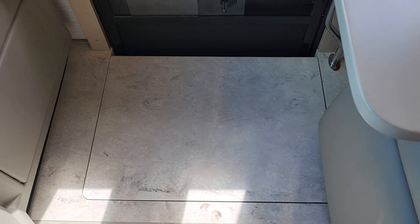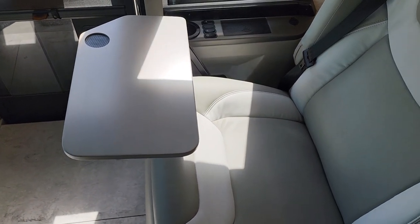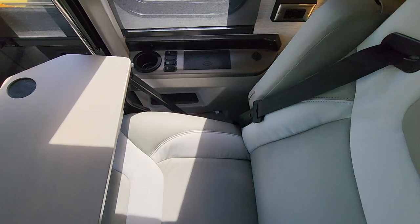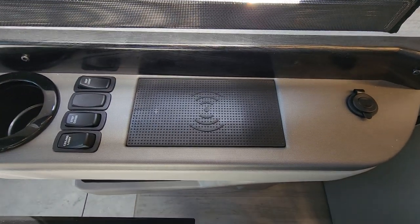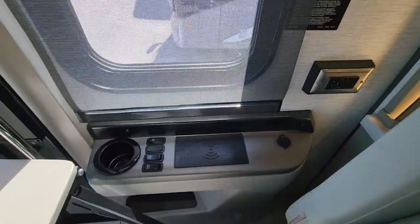Over here in front of the passenger seat we have a flush floor — all solid surface, very nicely done. There's a desk for the passenger and a place to put a drink. Both the driver and passenger have wireless charging stations, and you can plug right into the USB for charging a tablet or similar device.